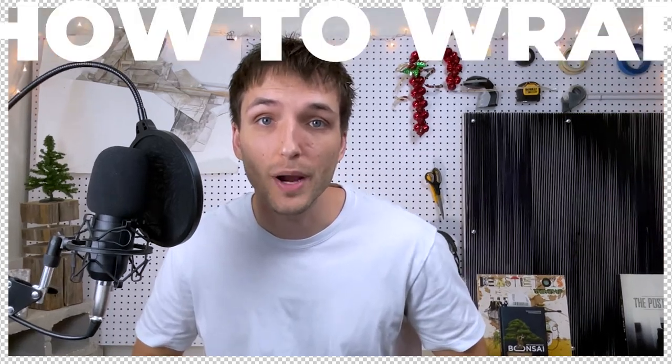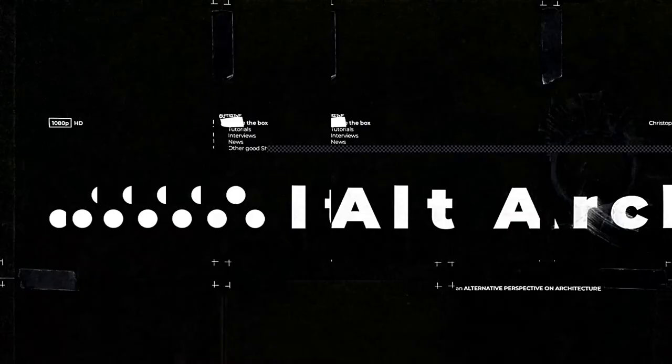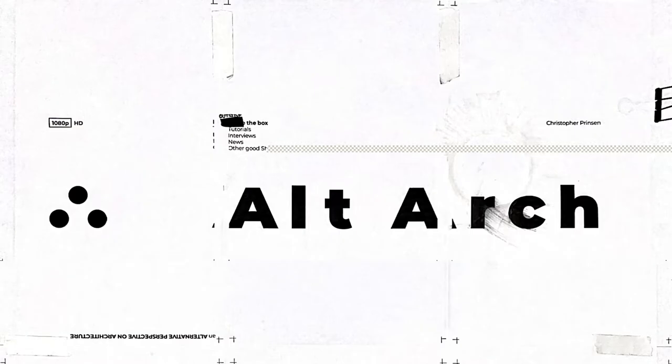So today we're going to be going over how to wrap your presents and gifts like an architect. Welcome to AltArc, where we offer an alternative perspective on all things architecture and design.